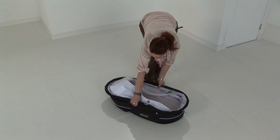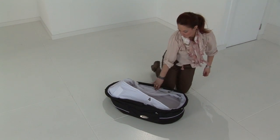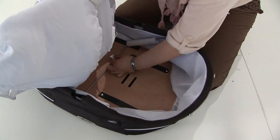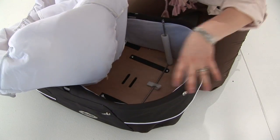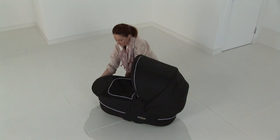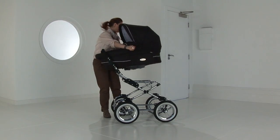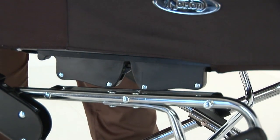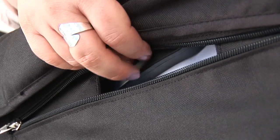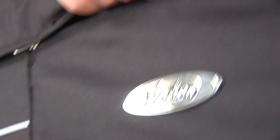Carry cot assembly. With the carry cot on the floor you will see there are two assembly bars inside the carry cot that are simply pulled and locked into situ. Dress the liner and mattress with the apron. Locate onto the chassis and lock into place both sides securely. Take the carry cot off the chassis by pressing the handles and lifting away from the chassis.